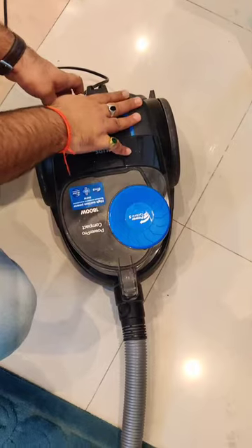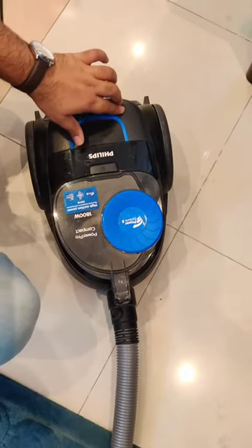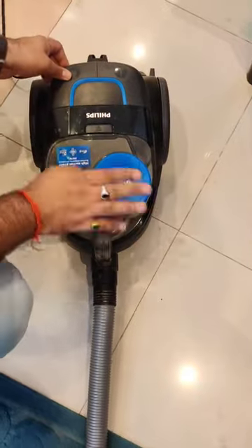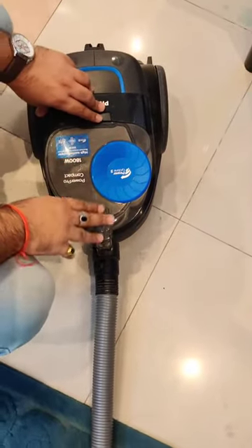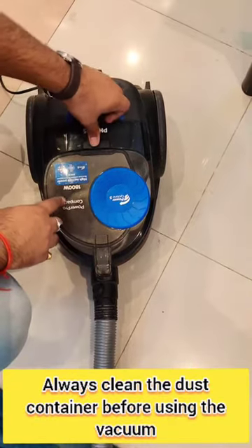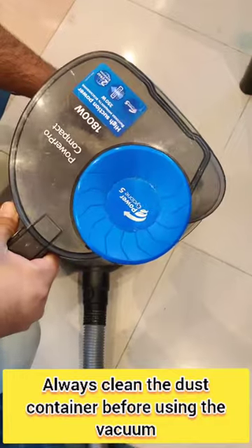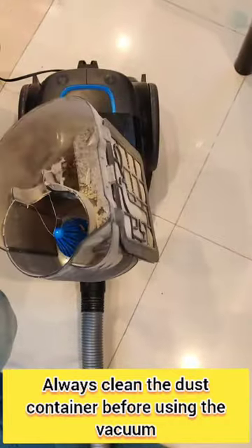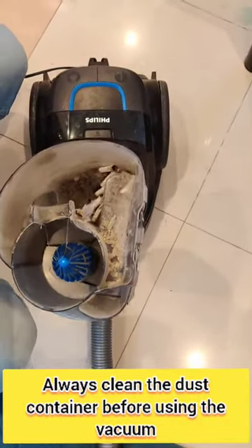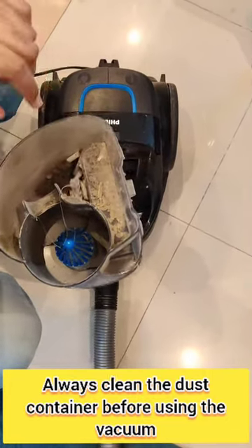This button is to switch on the vacuum — press it and the vacuum will turn on. It also has a dust bin where all the dust and debris is collected. To open it, press this button first and then pull it out. You can see the dust and everything that has been vacuumed inside.